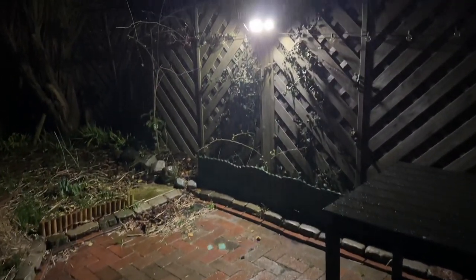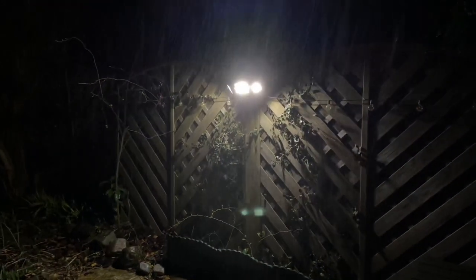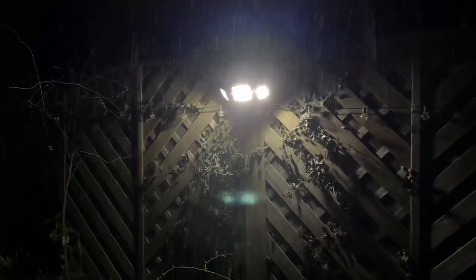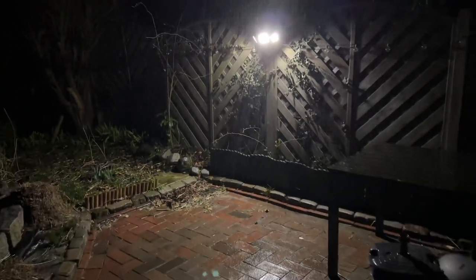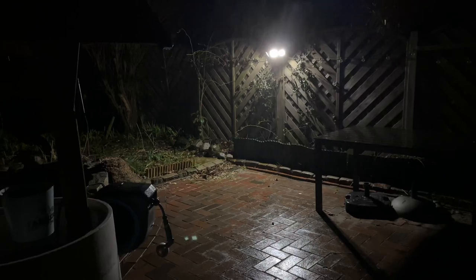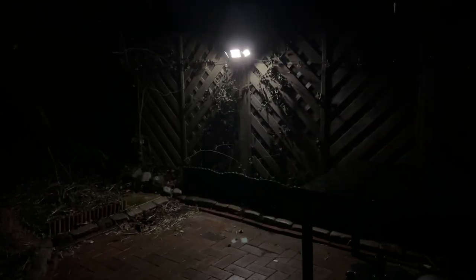There is only one button, located on the back side of the light. The first press is dusk-to-dawn mode — press the switch and the light flashes once. The floodlight automatically turns on at night.